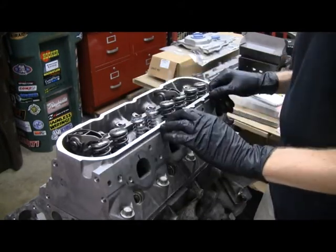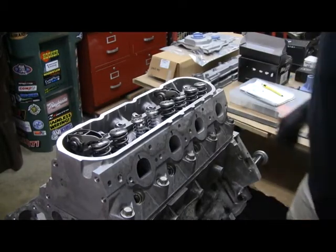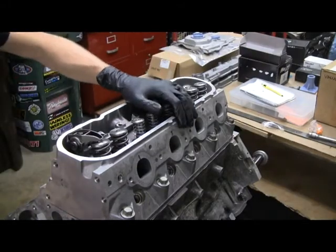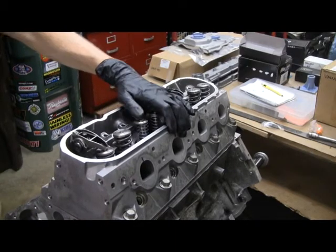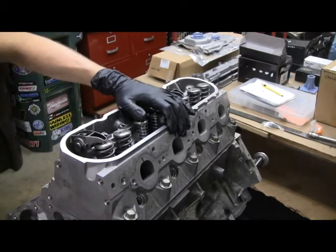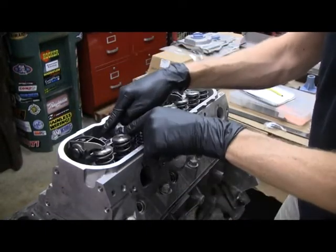Now I'm going to rotate the engine through a complete revolution. You can watch the rocker go up and down. Make sure we go through a full cycle - essentially get through the compression stroke. Now I'll take the push rod out and put it on the exhaust and do the same thing.